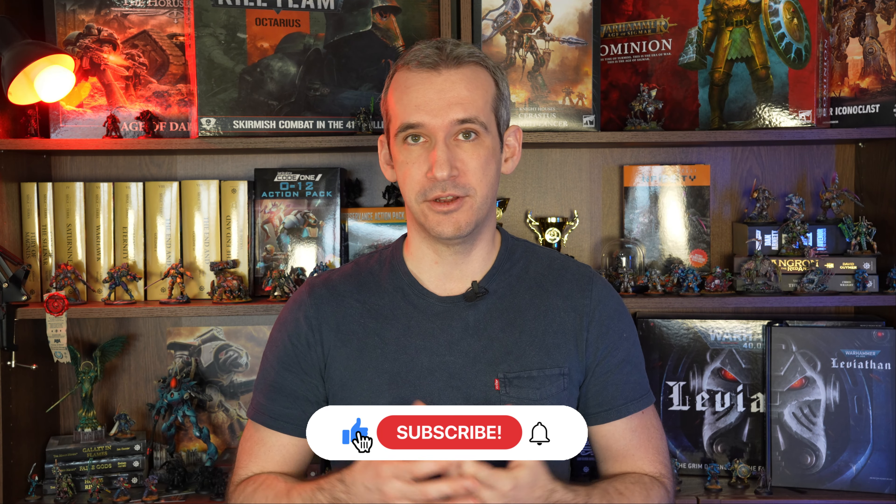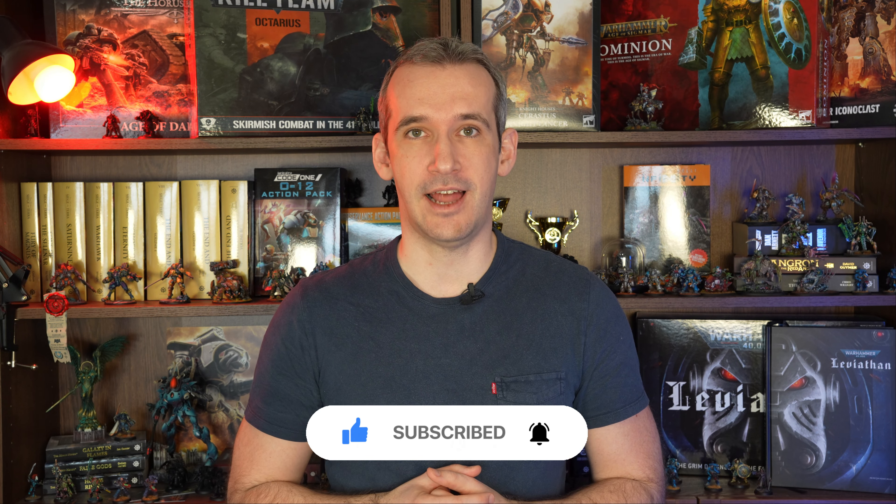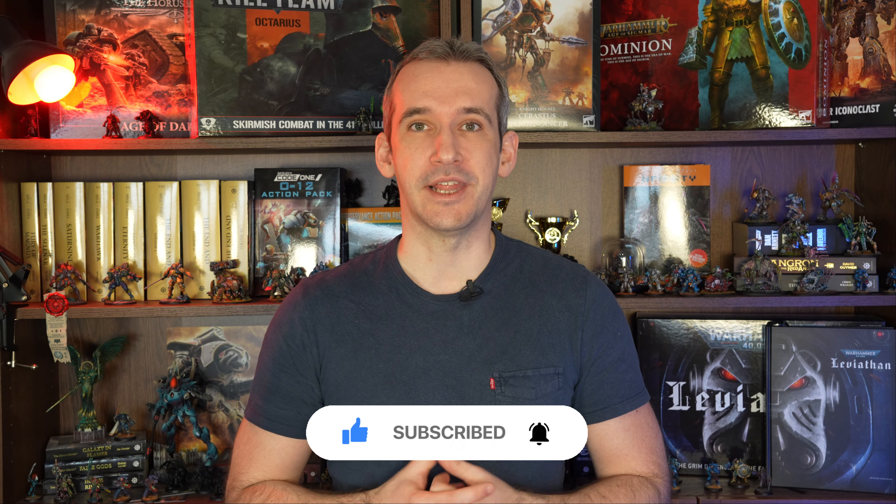I hope you guys enjoyed the video and maybe learned something you can use in your own projects. If you did, please consider giving it a like and subscribing to the channel. See you in the next one!